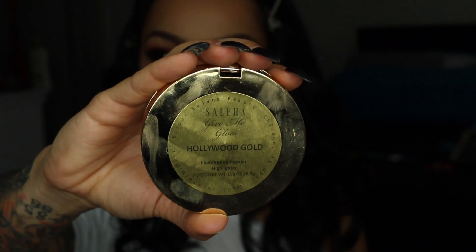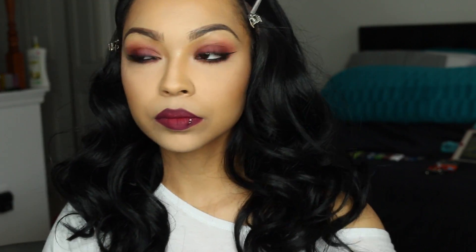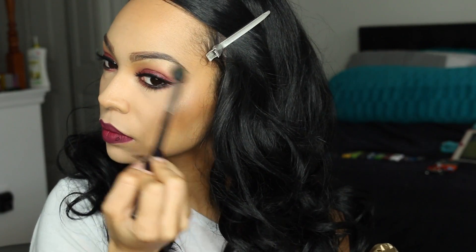To finalize the look I'm using Saliha's Give Me Glow in the shade Hollywood Glow — I really love this highlighter, it's life, and it's affordable at about $20. I'm going back in with a crease brush to highlight underneath my eyebrows. Now that we're glowing, it's time to let my hair down — this is the Freetress Equal Sapphire whole lace wig, super affordable. That's the look! I hope you guys enjoyed this makeup tutorial and collab with Ariel Cupcake.